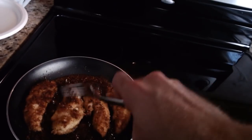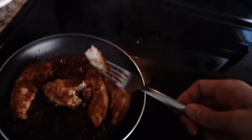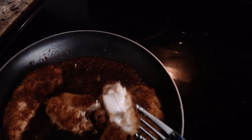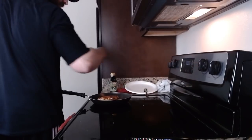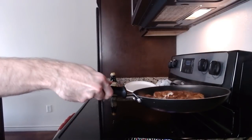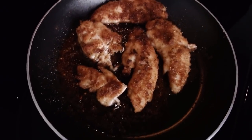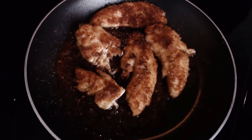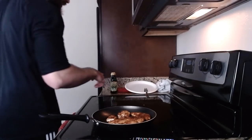So if you cut one open — oh, this is a ballsy move. Ballsy move. Look at that. Perfect. Cut her off. That's it, boys. I'll get these on a plate.